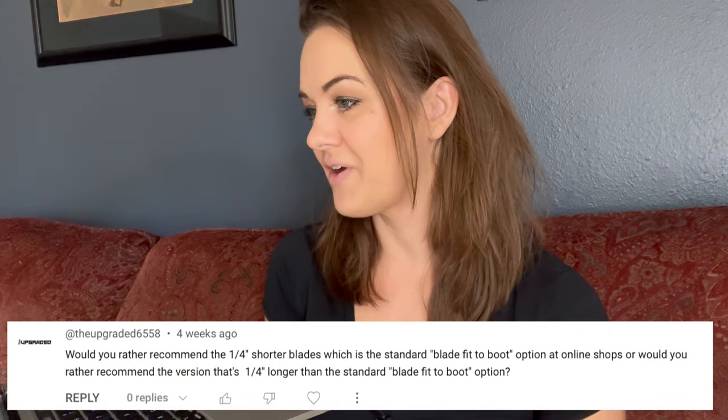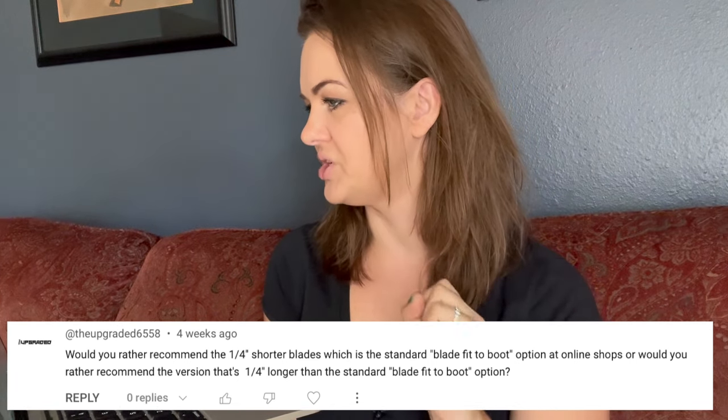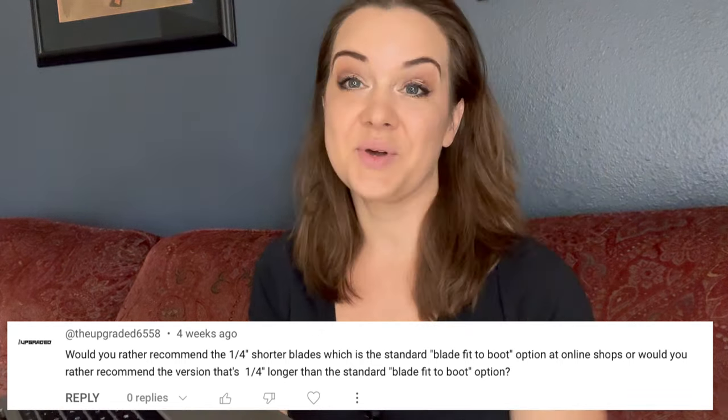I thought we would focus today on questions about skate blades. A couple of months ago I posted a video with my recommendations for how to choose the best blades for you, and I had a flood of questions about blades since then. So we're gonna be focusing on some of those questions. The first one is from 'the upgraded six five five eight': would you recommend the quarter inch shorter blades — the standard blade fit-to-boot option at online shops — or would you recommend the version that's a quarter inch longer than the standard fit-to-boot option?